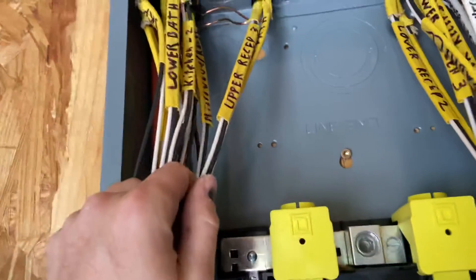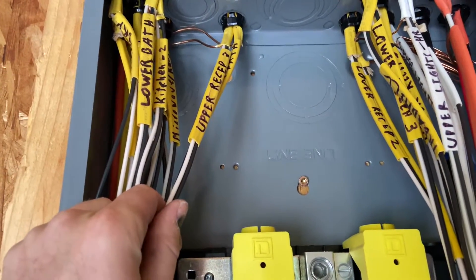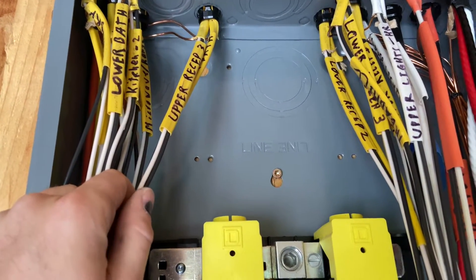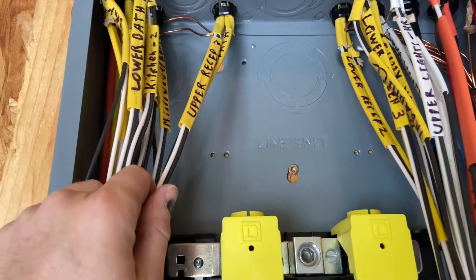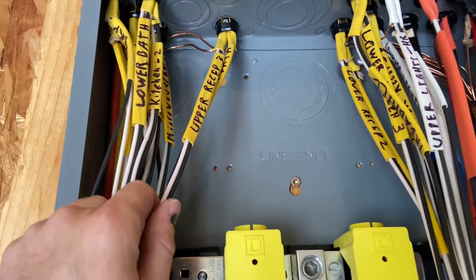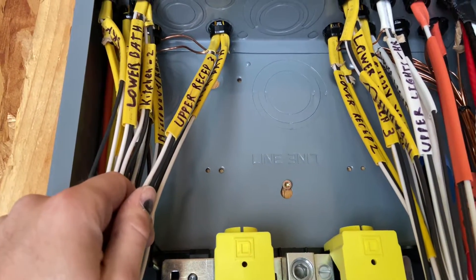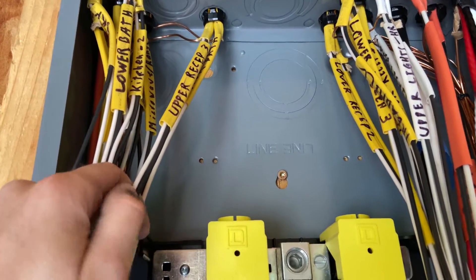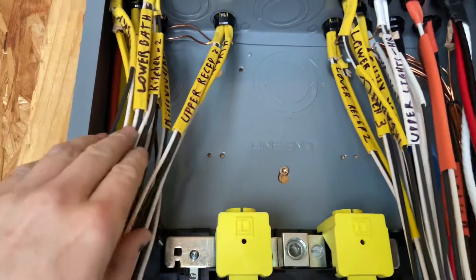I kept all of them together even for a circuit I knew wasn't ground fault or arc faulted — I still kept it together with this tag, because you never know. Maybe I want to ground fault or arc fault that circuit later as code changes and technology changes. That would be a good safety upgrade, so keep those together.